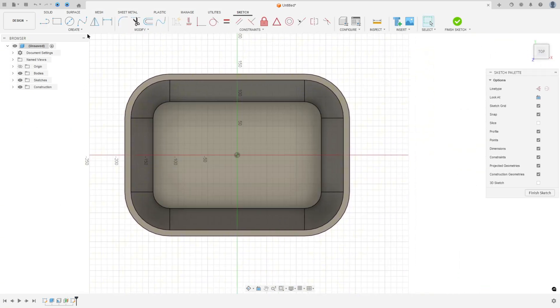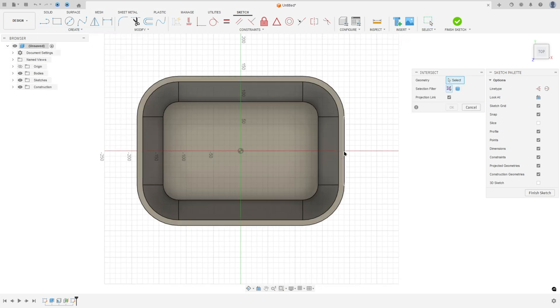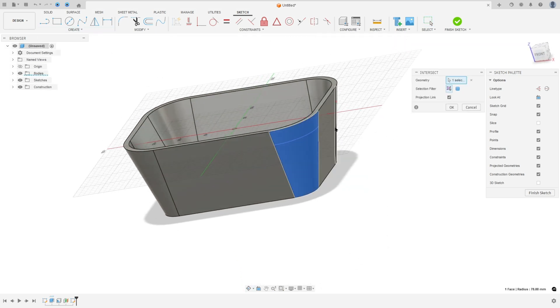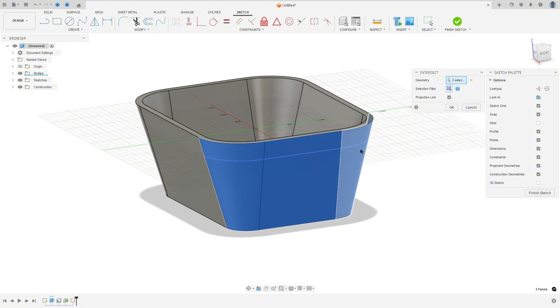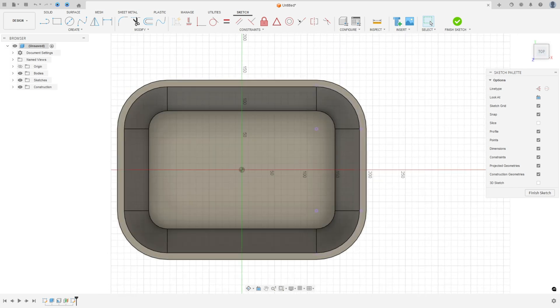Let's add some references. Go to create, select project and select intersect. Select this face, this face, and this one, then press OK. Hide the body a little bit.